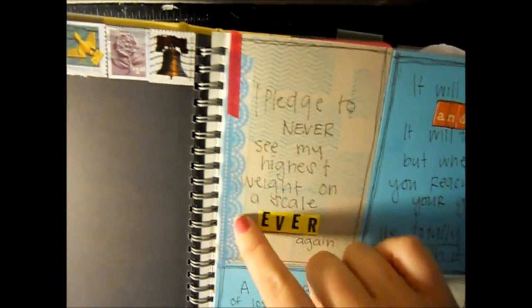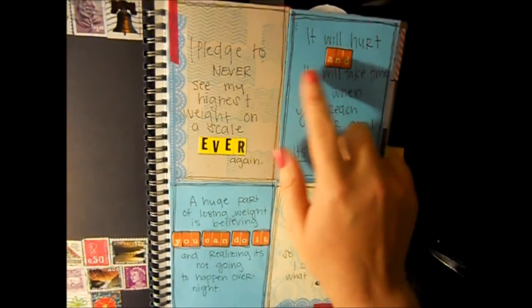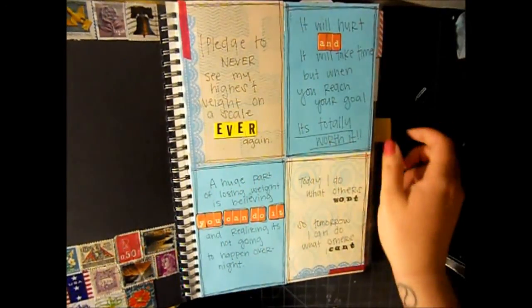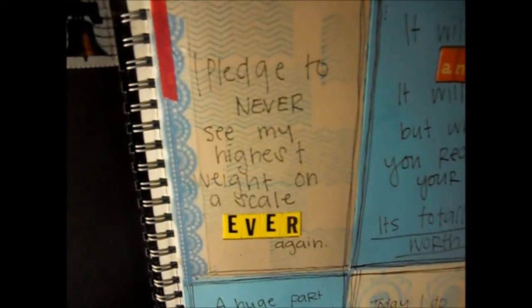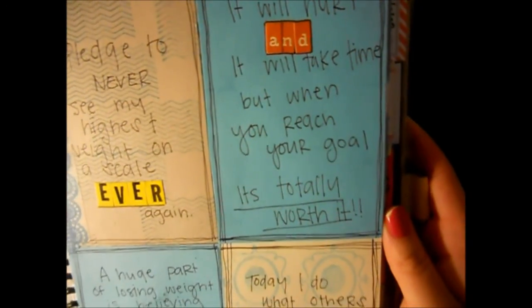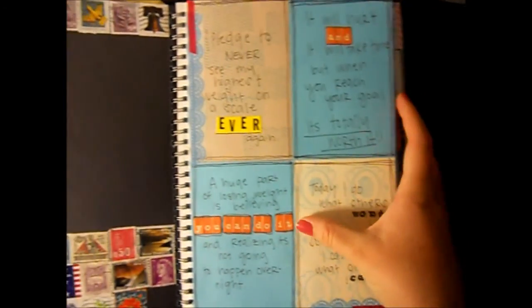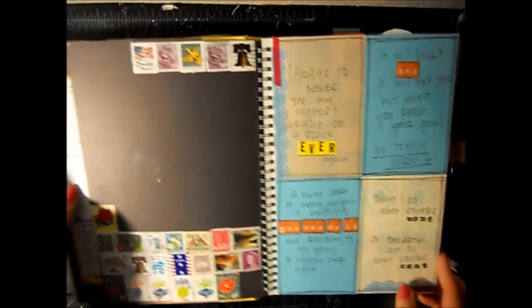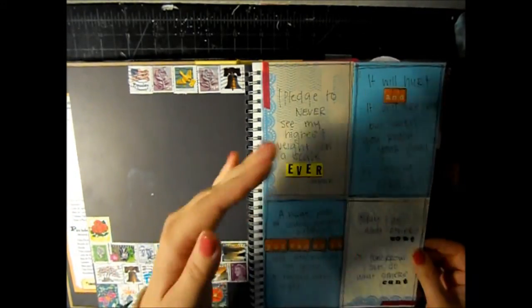I used some Recollections washi tape in the corners and then October Afternoon Mini Market stickers, and these yellow ones are like industrial labels. It says 'I pledge to never see my highest weight on a scale ever again.' 'It will hurt and it will take time but when you reach your goal it's totally worth it.' 'Today I do what others won't so tomorrow I can do what others can't.' 'A huge part of losing weight is believing you can do it and realizing it's not going to happen overnight.' Those were some of my favorites and I usually find these inspirational phrases on Pinterest or Tumblr.